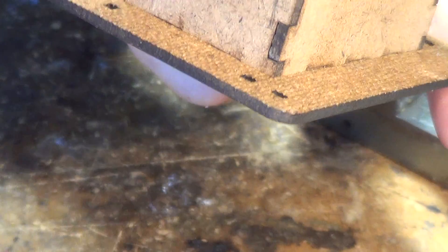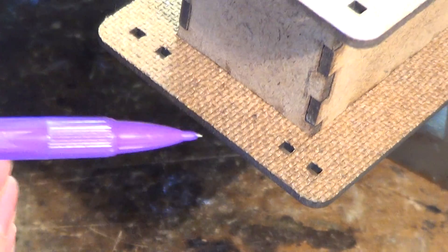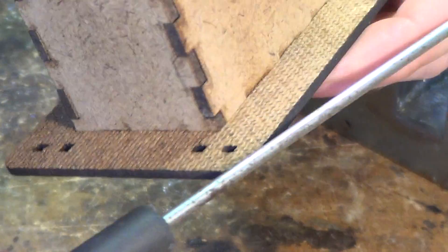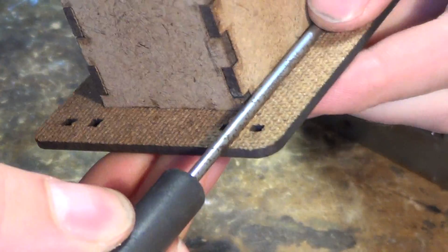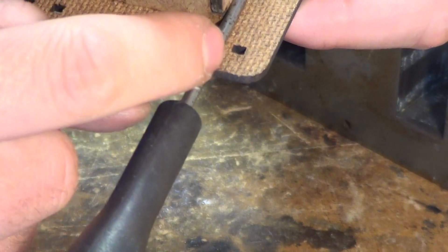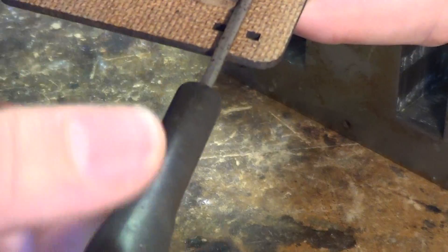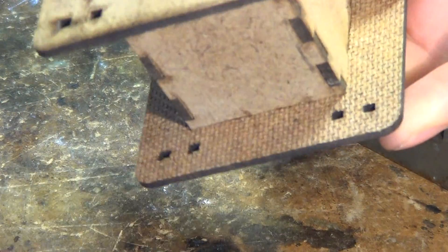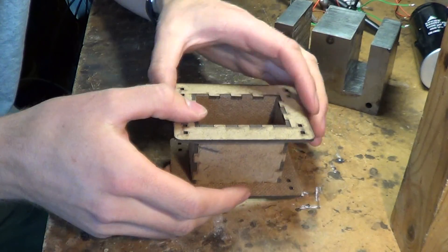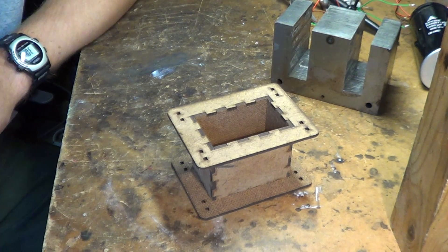These little holes are to tie down the cable. So for example if the cable came off the reel — a little twist tie or cable tie can go through the holes and keep it rigid. That's a simple laser cut transformer bobbin. Thanks for watching.